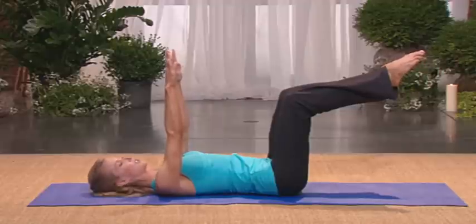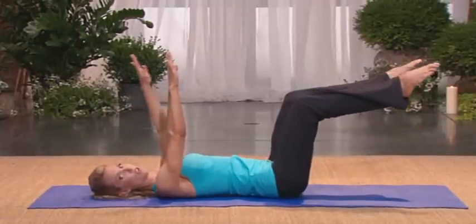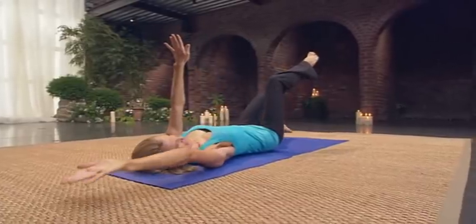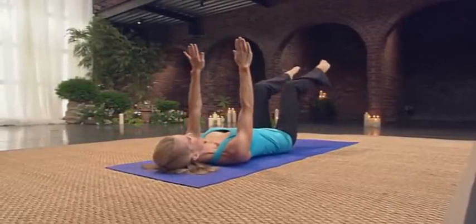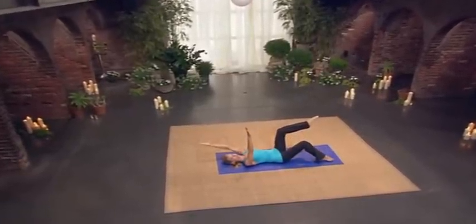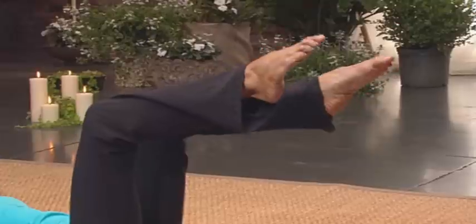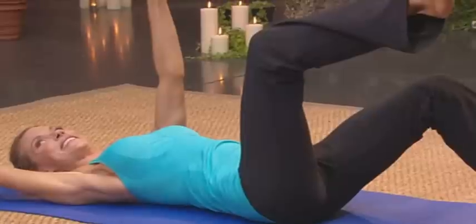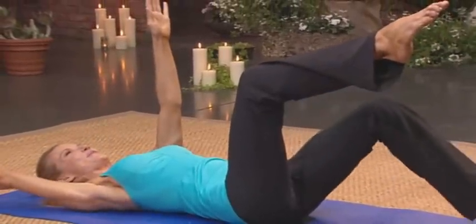And we're going to do the bug so we can find a stable center. One arm reaches back as the opposite toes touch, and then come to center. Try not to move the other arm or leg — that's where you'll find your stabilization. And come center. It's tougher than it looks. Switch, come to center. Switch, come to center. Switch, come to center. Good. So that's good for stabilizing. Reach and center — really good for the low back too. Reach and center. So make sure you're staying really solid in your core. And center. Good. Reach and lift — don't let the opposite arm or leg move. Reach and lift. One more time. Reach and center. Reach and stay with the legs.